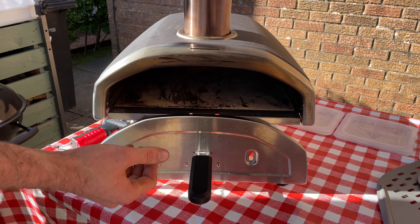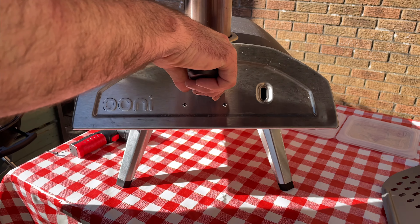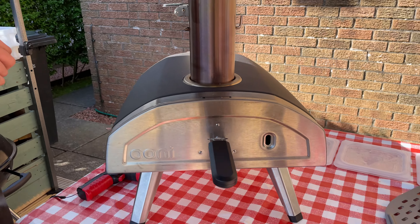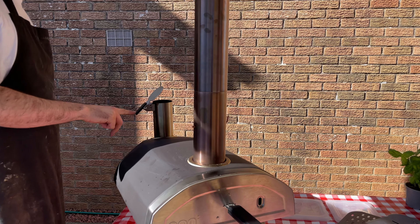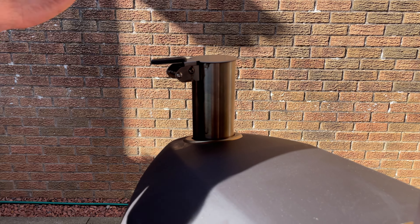Don't put too many pellets in — make sure they are fully lit up before you fill up your hopper. With the hopper, be careful: many people report pellets getting stuck sometimes, so just have a stick handy to push them down. The key is that pellets need to be fully lit before you add more, because adding them too early will kill the fire and you'll have to start from scratch — a big waste of time.